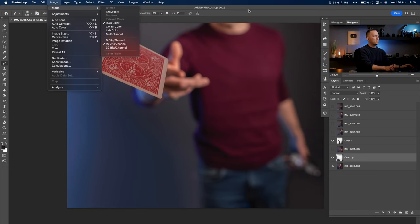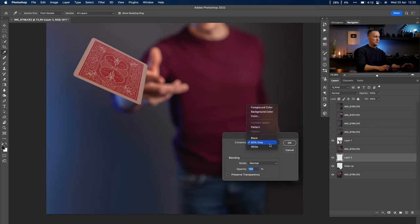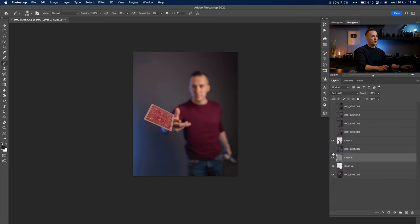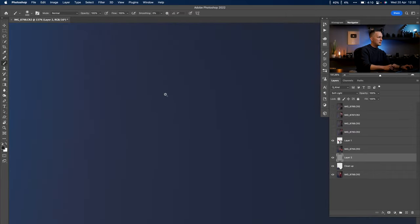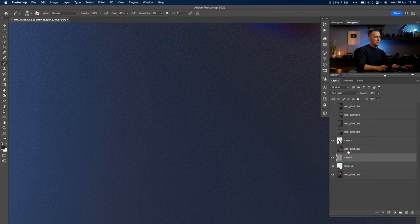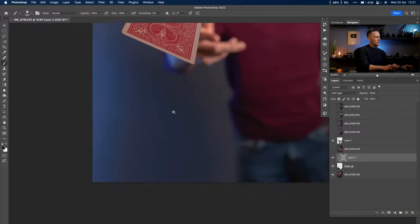If you go back to 8-bit, you'll see banding. The solution is to create a new layer, press Shift+Backspace, and choose 50% gray fill. Then put it into Soft Light blending mode — if you don't know blending modes, I have a video about that. The gray becomes invisible, but then go to Filter > Add Noise and add a similar noise pattern — about 6% is okay. Clip it to affect only that layer for a matching noise amount.